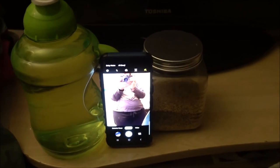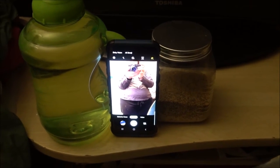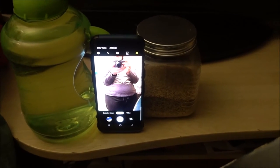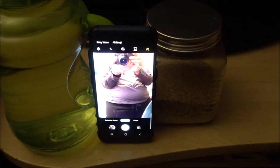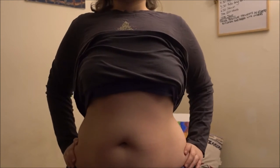First, you're gonna start off by setting up your camera on your phone. You're going to have either the timer set on maximum or you're going to have voice activated so that you can say 'smile' and it takes a picture, so that way you can get the best picture possible.